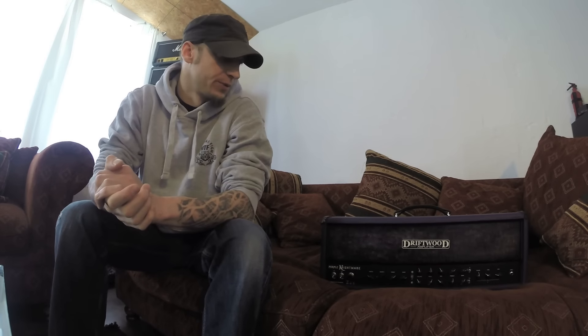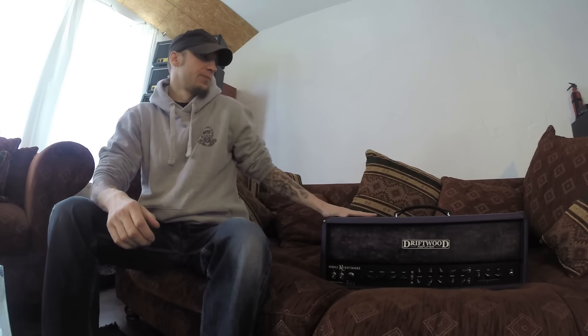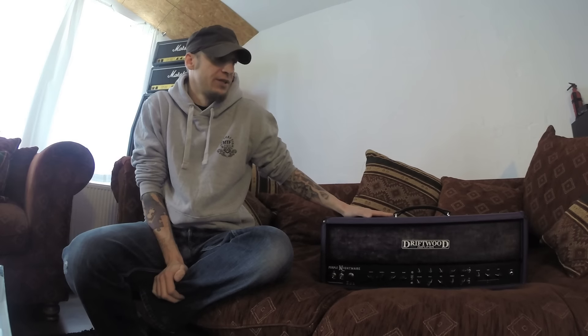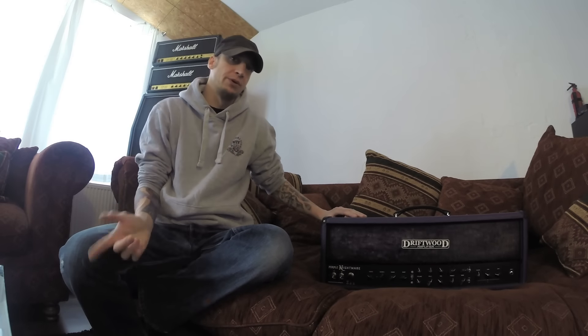Hey, this is Lasse, and I've been promising you this video review of the Driftwood Purple Nightmare for quite a while now, and finally the day has come. In order to keep this video short and interesting, I figured I'd just split it in three parts. First part will be the quick overview over the technical specs and talk a bit about the amp. Part two and three will be sounds playing through the amp and that sort of thing.